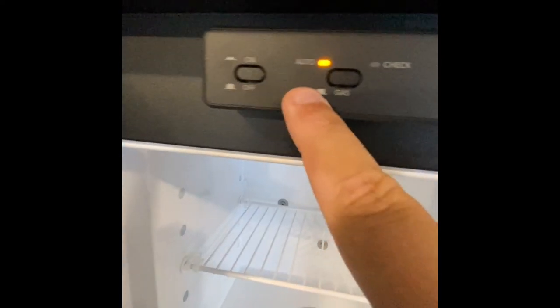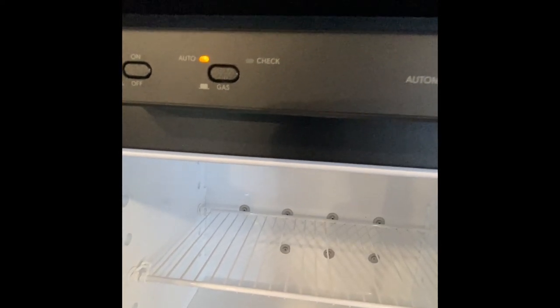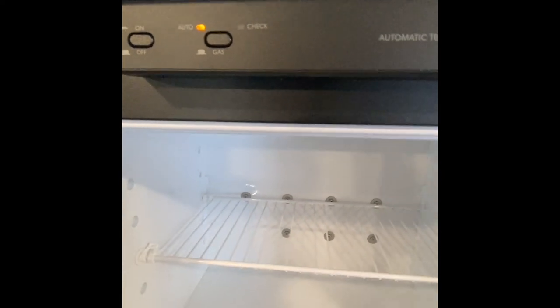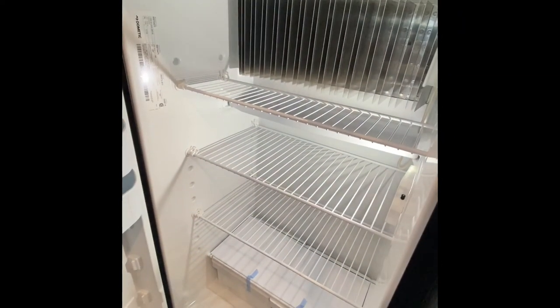The refrigerator — this is a Dometic, this is an 8 cubic foot. The fridge is on automatic right now. Being plugged into electric, it defaults to electric. If we were to unplug right now, it would switch over to gas. So if you wanted to run this going down the road, make sure your gas tanks are open to provide a fuel source for the refrigerator.